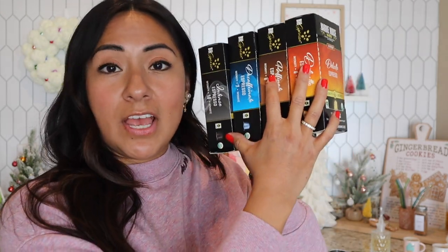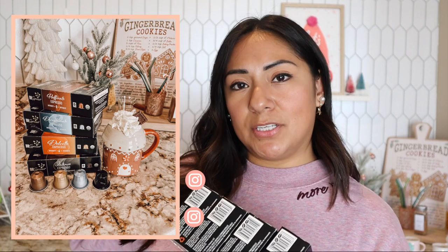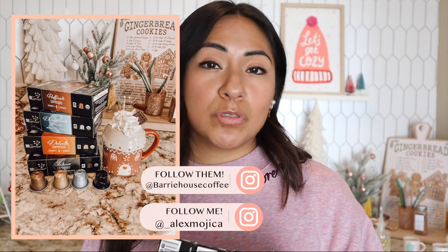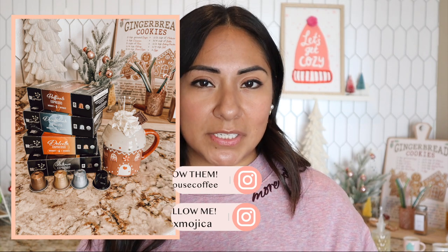Before we get started on the recipe, Berry House is hosting a giveaway! Berry House is going to give this whole set to one lucky winner. All you have to do is follow them on Instagram, follow myself on Instagram, like the picture on my Instagram, and comment which one you're most excited to try. This giveaway will end November 14th, after which they'll pick a winner and send them all of these. I'll put the details in the description box.